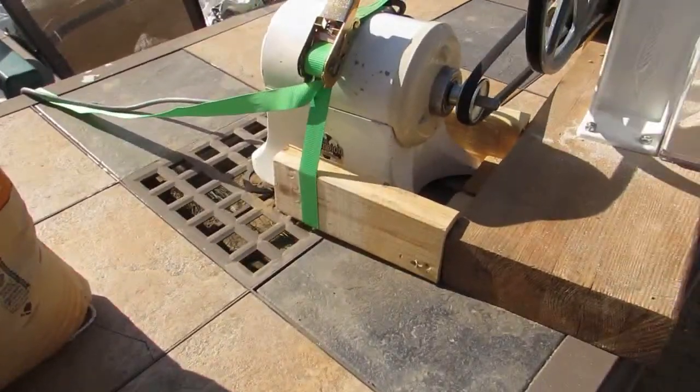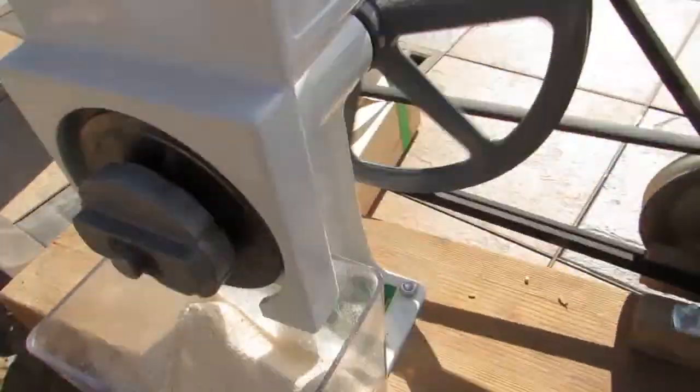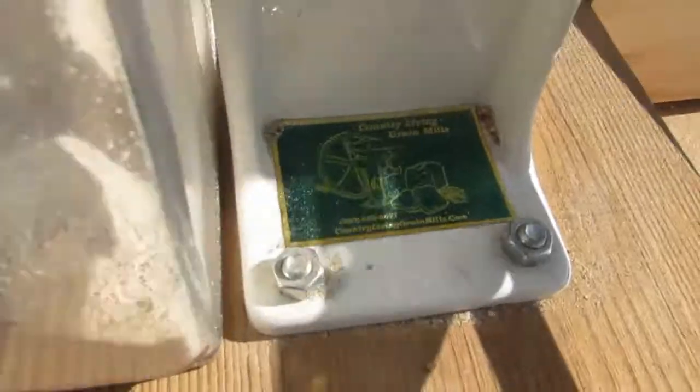So we have a flour mill. The flour mill is a Country Living Green Mill.